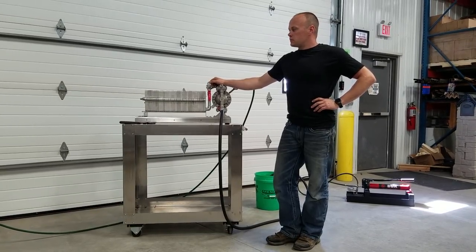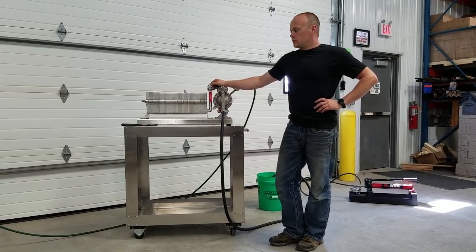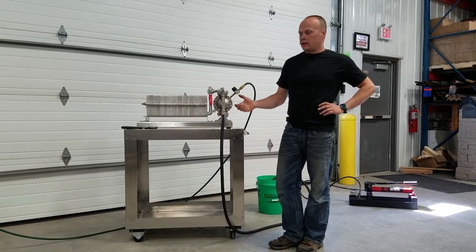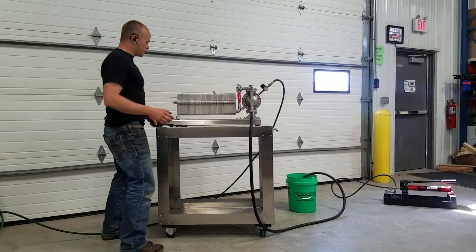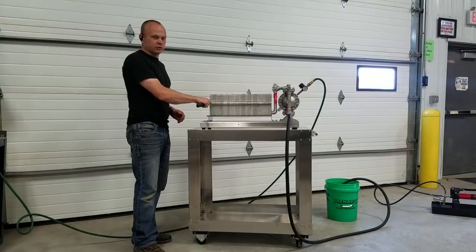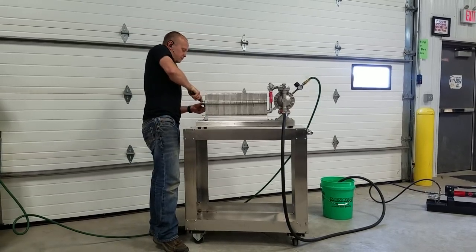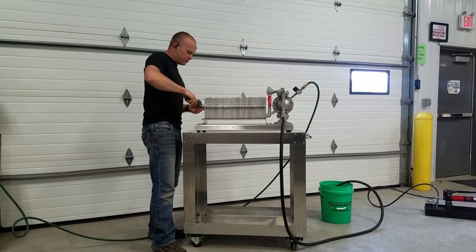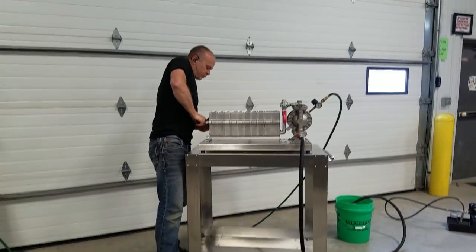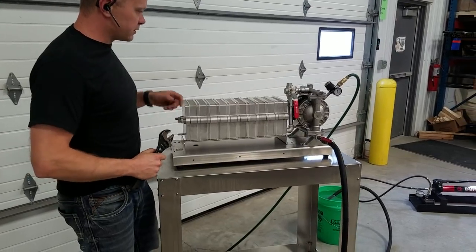I'm going to start up this filter press before I show you the invention that's going to alleviate this problem, hopefully forever. I'm going to start the filter press and just demonstrate the issue that we're all having. I'm not even using a torque wrench because most of us producers don't have a torque wrench to actually verify what we're putting on these tension rods. But I'm going reasonably tight and I'm alternating from one to the other, just to the point where I feel like I'm going as tight as possible without causing damage on the tension rods of the PIG.